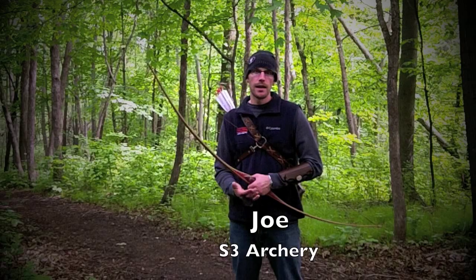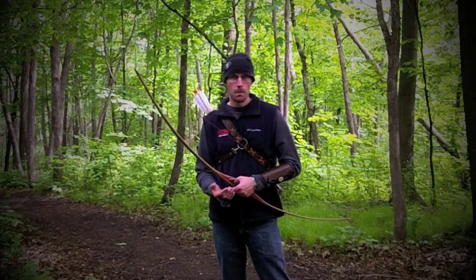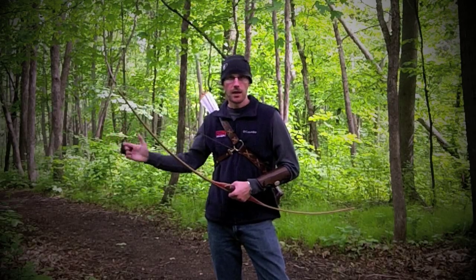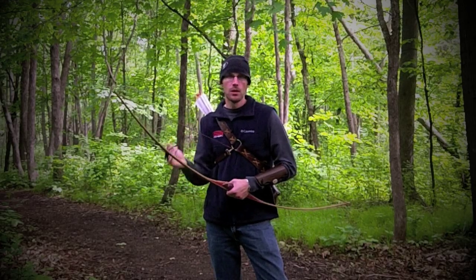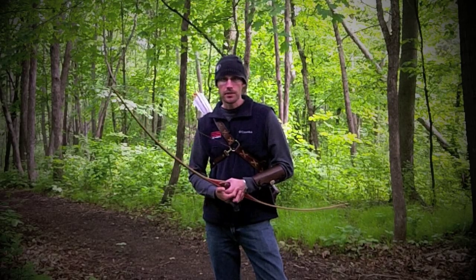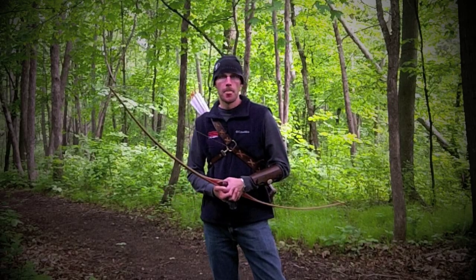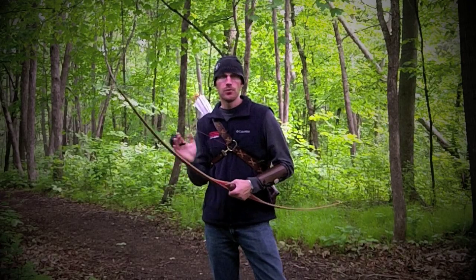Hey, Joe here with S3 Archery. I want to come to you today and talk about a topic that's been requested by many of our subscribers, and that's around the topic of concentration. This has been covered by many different people on YouTube, so I want to make sure this video brings new content and talks about a different aspect of concentration than you've likely really thought about before — because it's just not talked about much in the archery community.